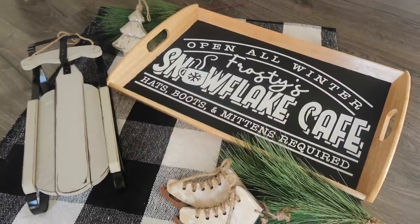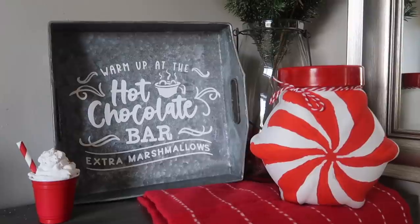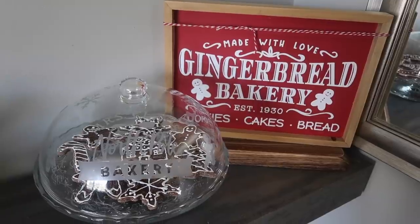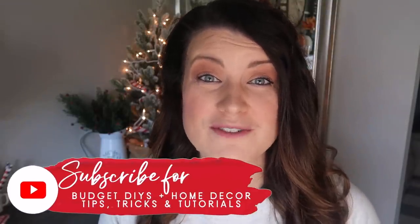Thanks so much for watching. Remember that all of these projects can be used as inspiration — so if you don't have an Ikea near you or can't find the exact items, you could definitely recreate them with items you could find at Target, Walmart, or even a thrift store. This is just to get the ball rolling and get some ideas and inspiration flowing. Be sure to hit subscribe if you're new so you don't miss a future Whiskey and Whit video — I'll catch you guys in the next one. Bye!